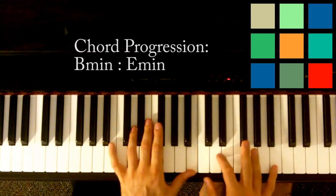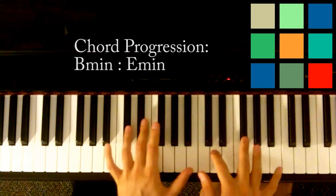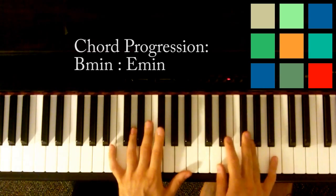The B minor is a B, a D, an F sharp, and another B if you can reach. I'm playing with a pattern that's sort of like this.